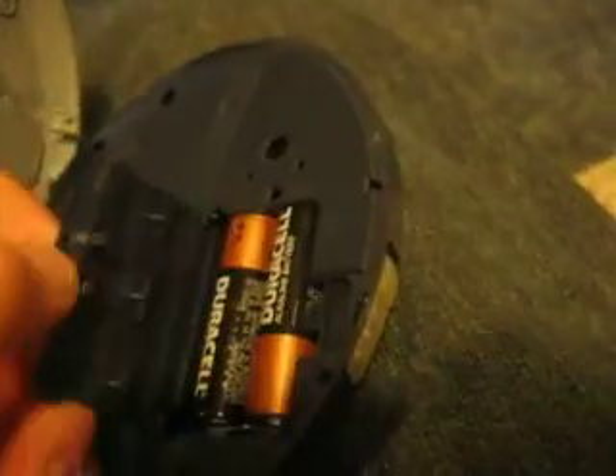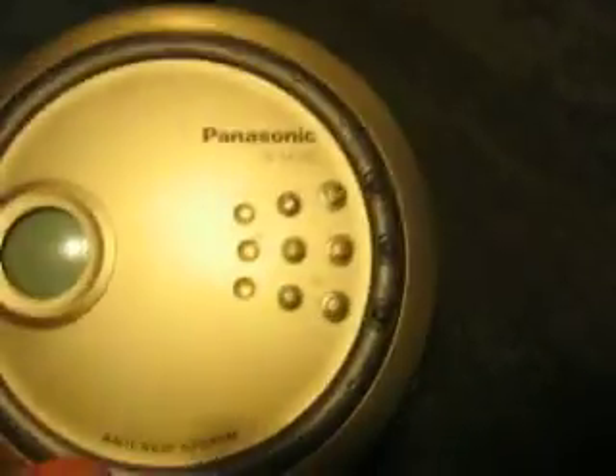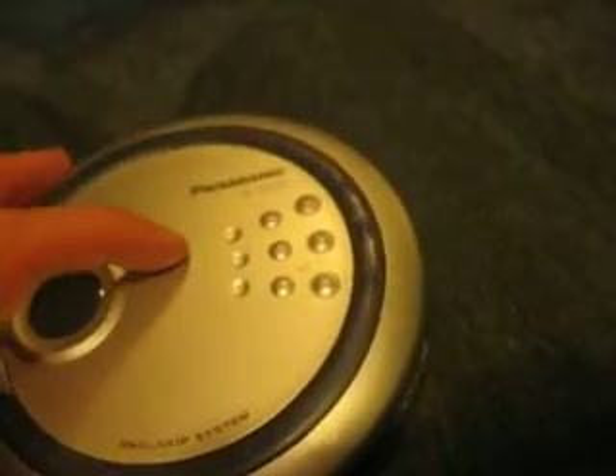This CD player I bought a while back for 99 cents. Actually, I think it was half-off day, so maybe it was 50 cents — I don't remember. But it was a great deal. It was probably originally like 30 or 40 dollars. Panasonic makes some of the best CD players, at least when they made them, and I've never been disappointed by a Panasonic CD player. Battery life is probably about 40 hours. This is a cheaper model — it did not have a radio, it did not play MP3s. Just a CD player with anti-skip.